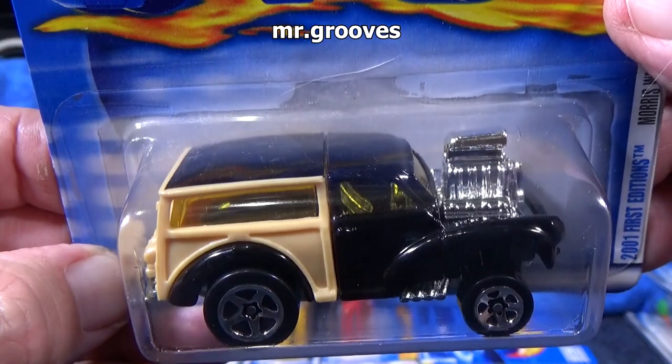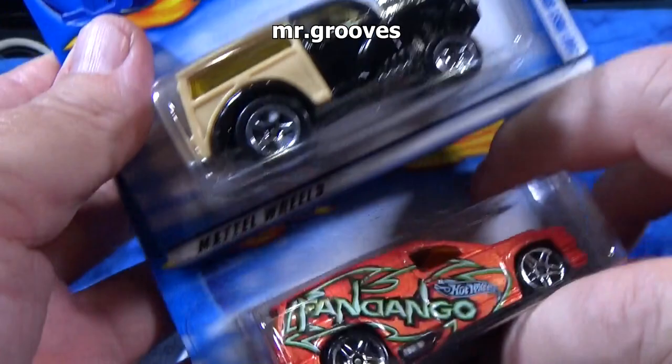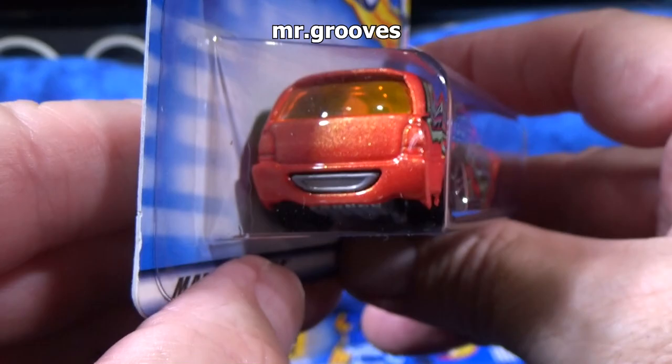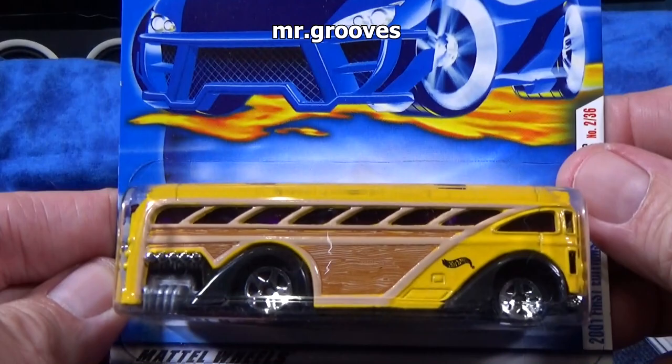Morse Wagon — somebody posted a picture of this on a forum recently. It's alright, not a big fan of it. Definitely have a few colors. Fandango — I'm a fan of Fandango. I like vans, so that's probably why I like it. The color is just something you can't miss — it's this nice pearlescent orange. That's something else they're changing on these cars — plastic base.